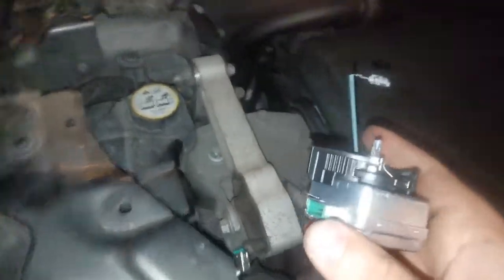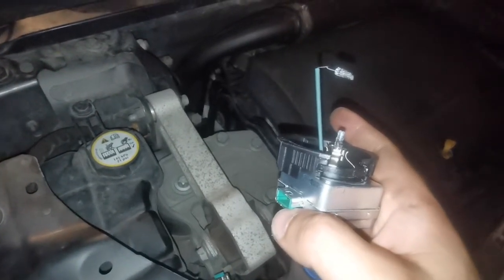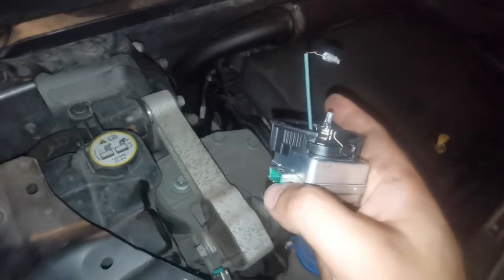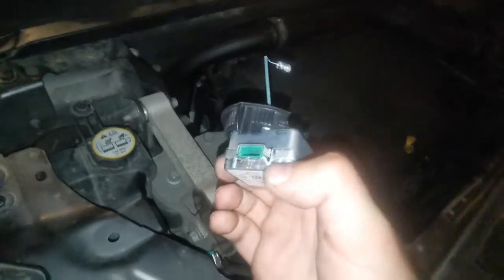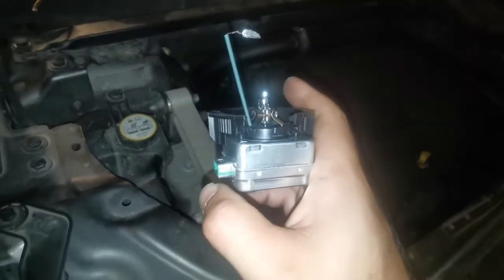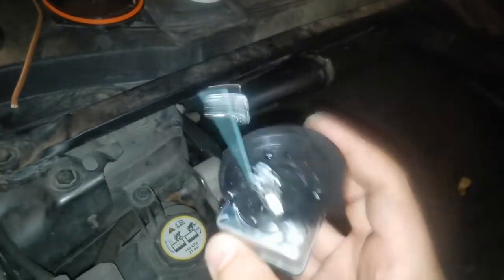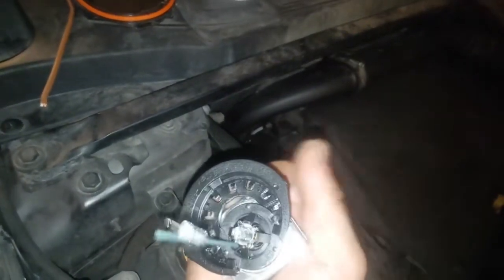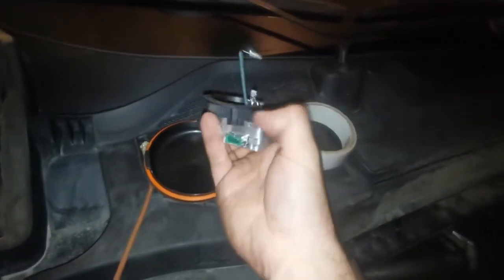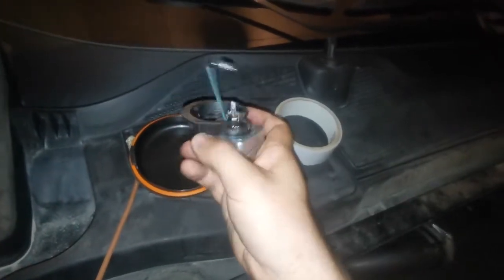You have to unclip the cable that goes into the bulb — there was no clip, you just need to pull it. The manual says pull it gently, but I had to pull it really hard to unclip it. When the bulb is out of the car, you need to remove this black plastic by pushing with both of your thumbs out. This plastic will be needed for the new bulb.